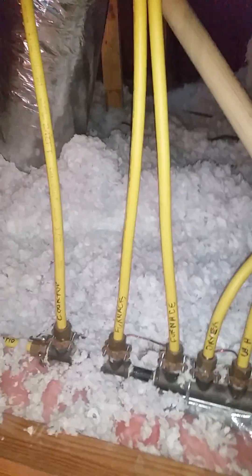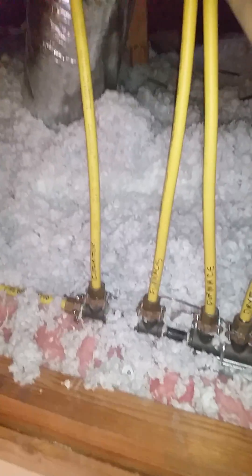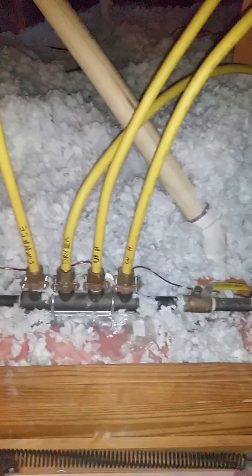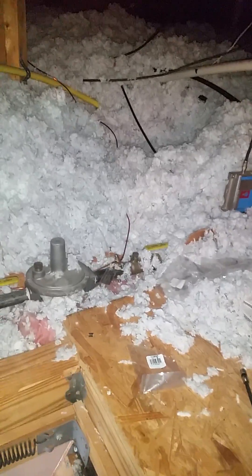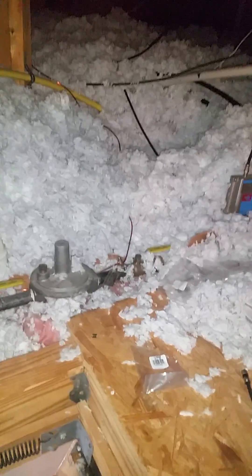Great idea, however we have recently discovered that these lines are needing to be grounded and/or bonded back to the electrical system in case of lightning strikes and things of that nature, and I've yet to see one actually done this well, so I figured I would go ahead and get a video of this.